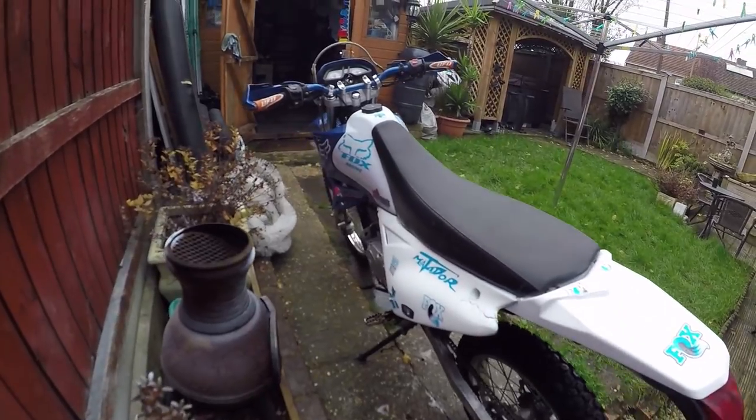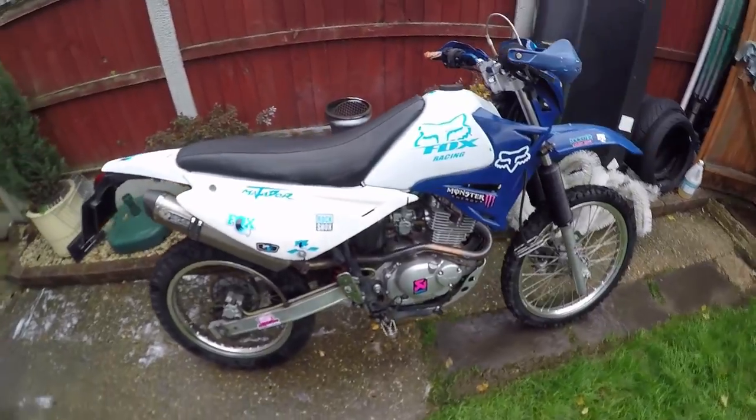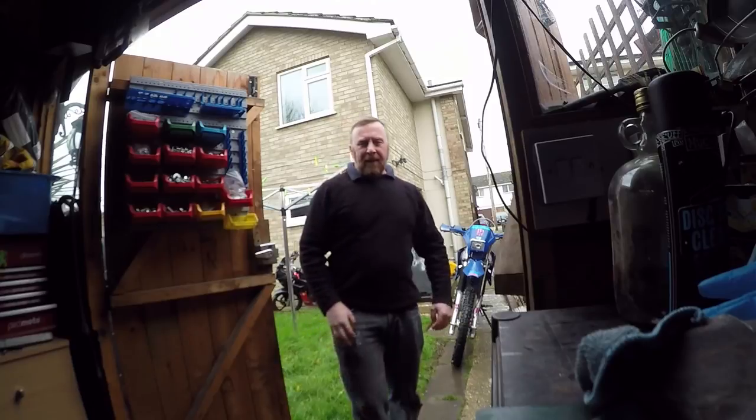To be honest, I could have really done with putting some nice new shiny panels on there. But for the cost it just wasn't worth it. She runs and she's a bit clean, isn't she? And that's pretty much it.